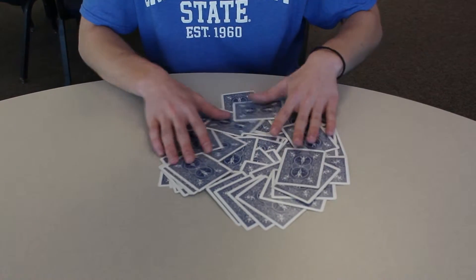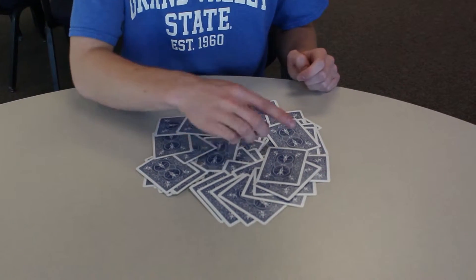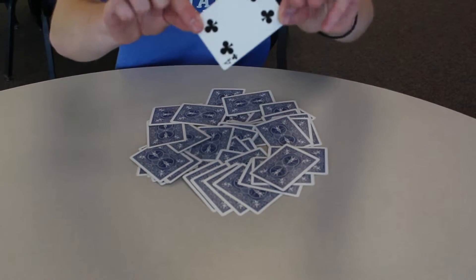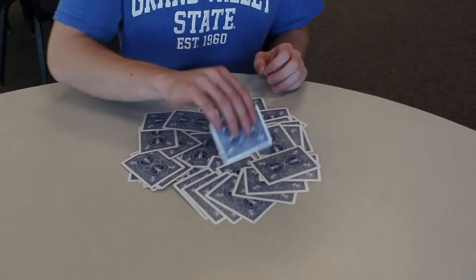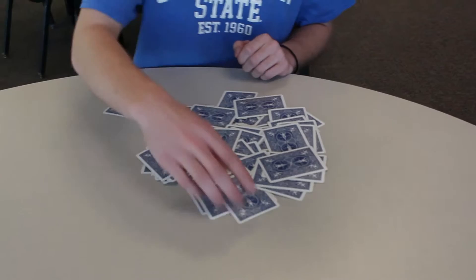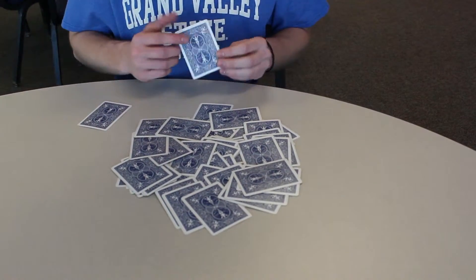The cards are all mixed up. You say, put your finger on the card you think is the jack of spades. They'll put their finger on a random card. You'll pick it up and look at it, making sure they don't see it. It's the four of clubs. But don't show that to them. You pick it up. Now, put your finger on the card you think is the four of clubs.